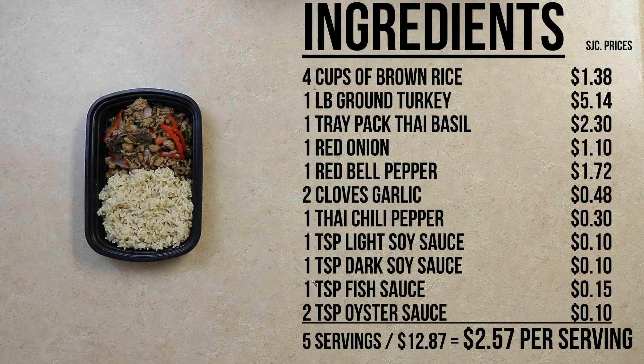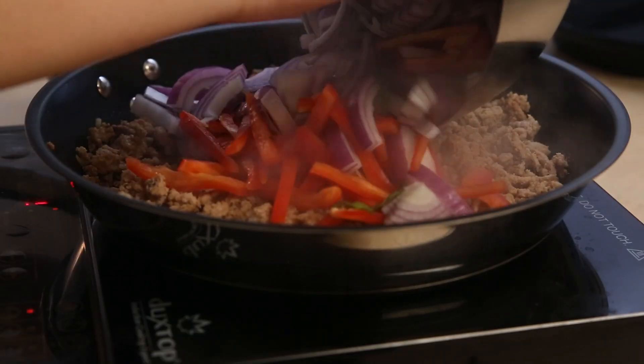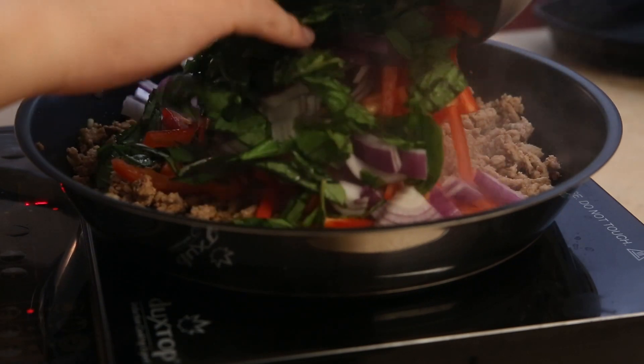The cost breakdown today shows that each serving costs about three dollars to make. This is great especially during this time of high inflation as prices rise at the grocery store. You can also substitute out the ground turkey for ground chicken or sliced chicken. Let me know how it goes down in the comments below and let me know what foods you want to see next. We'll see you next time.